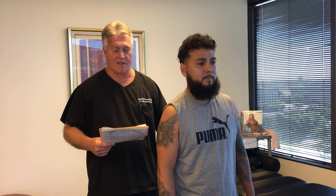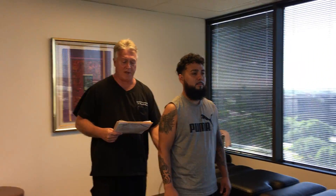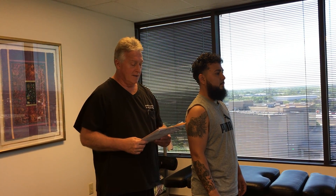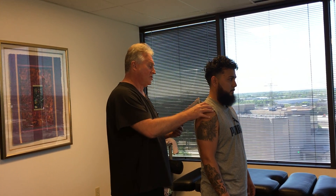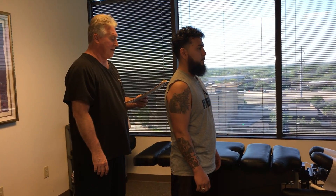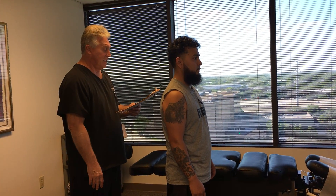You've been to other chiropractors before, right? Yesterday was the first time we adjusted you — once in the morning, once in the afternoon. Today is his third visit. He's been having a lot of lower back pain, SI joint pain, pain all the way down into his right leg and foot, which is lumbosacral radiculopathy. He's also got right shoulder blade and shoulder pain, neck pain, headaches, and numbness and tingling down in his toes.